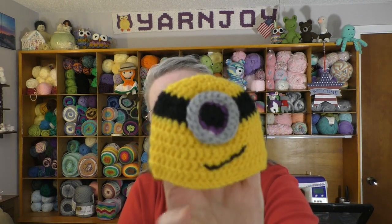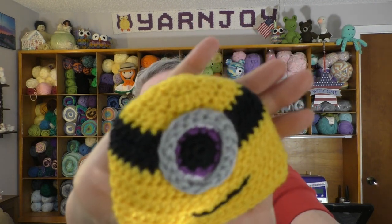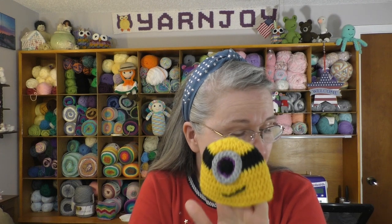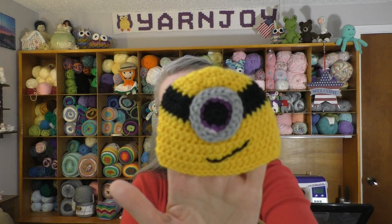Here is the first one I made since last time: a minion hat. It turned out pretty cute. I did put purple for the pupil — see the purple? This is a pattern by ButterfliesCraftsCreations.blogspot.com, and I will link it below in the description box. So that is number three for the month of July.